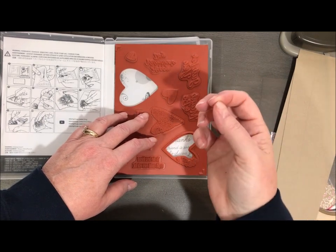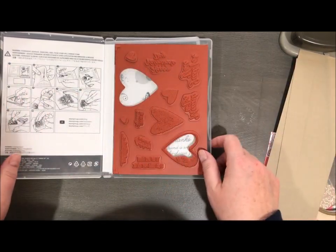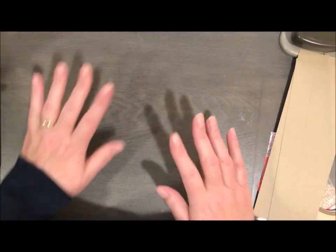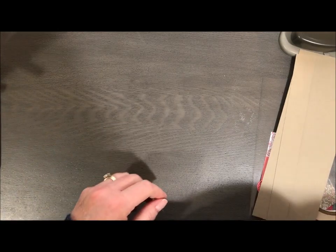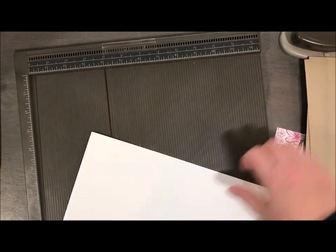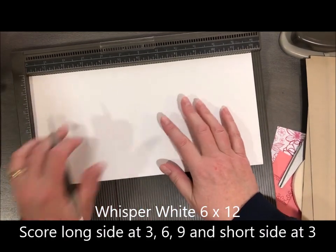If you pull very, very hard, you may notice that you could actually tear your stamp because the cling is that strong. So I'm super excited about that. Let's go ahead and do some scoring first. I've got my Simply Scored tool here and I have a six by twelve piece of card stock.